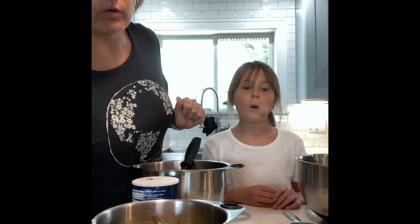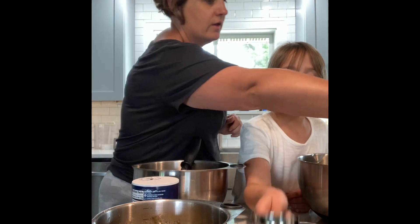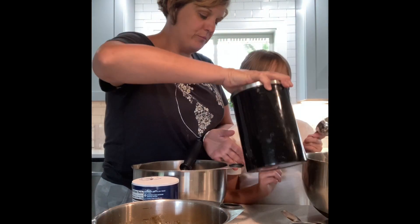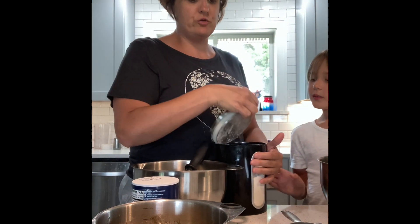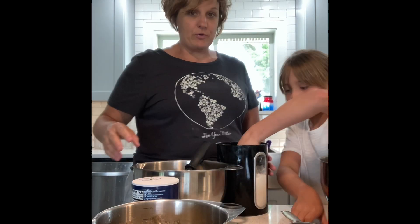So to start, we need one and three-quarter cups of flour. Brielle's gonna make a batch and I'm gonna make a batch, and then we're gonna put it in two separate pans.